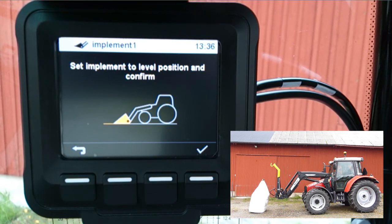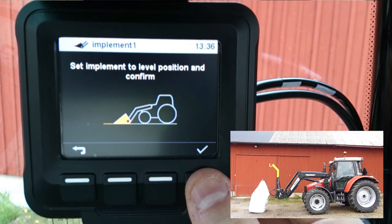The last thing you'll need to do is calibrate the implement level position. Control the implement to its horizontal level and confirm by pressing check mark.